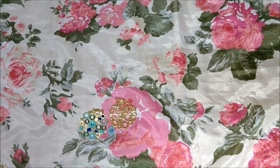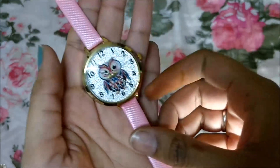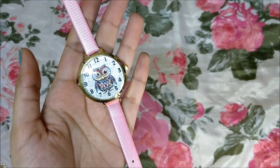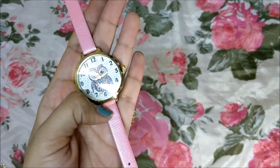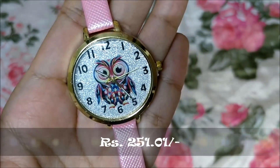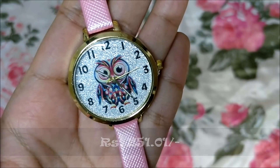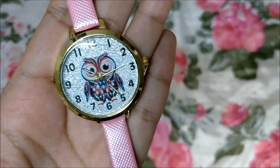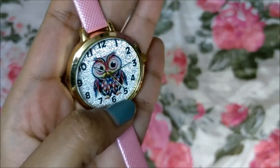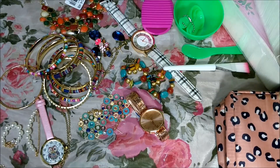The last watch is so cute — I think I could buy all the colors. It has an owl design and I am so fond of owls. I have owl earrings, an owl necklace, and now this owl watch, which is so pretty.